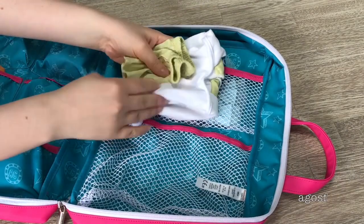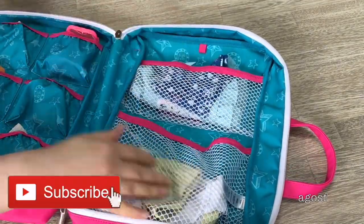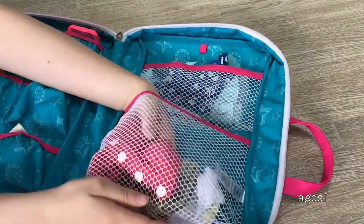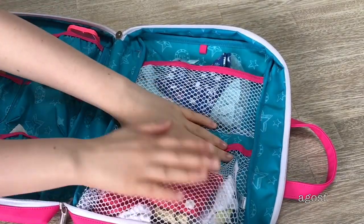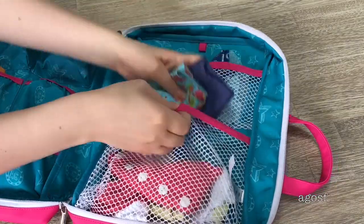Hey guys, today I'm going to be showing you a few different ways you can pack for your vacation. If you are new to my channel, welcome — be sure to click on the subscribe button down below and the notification bell so you're notified every time I upload a new video. For the packing, I'm going to be using miniature outfits and accessories so everything can be more organized, to give you ideas as to how you can pack for your next holiday or trip. Let's go ahead and take a look at the first style of packing.